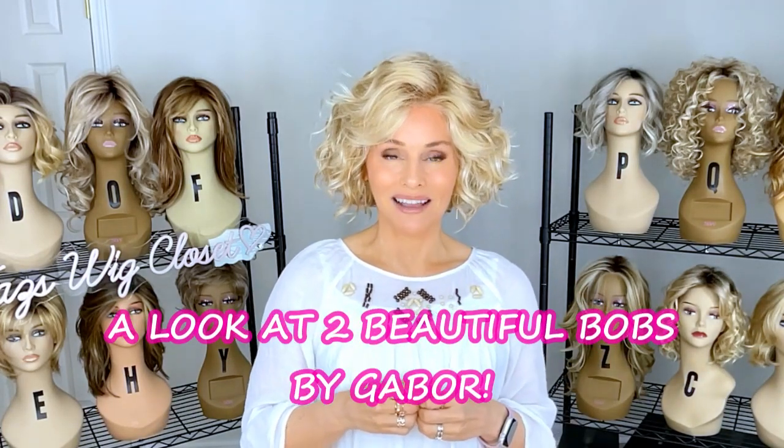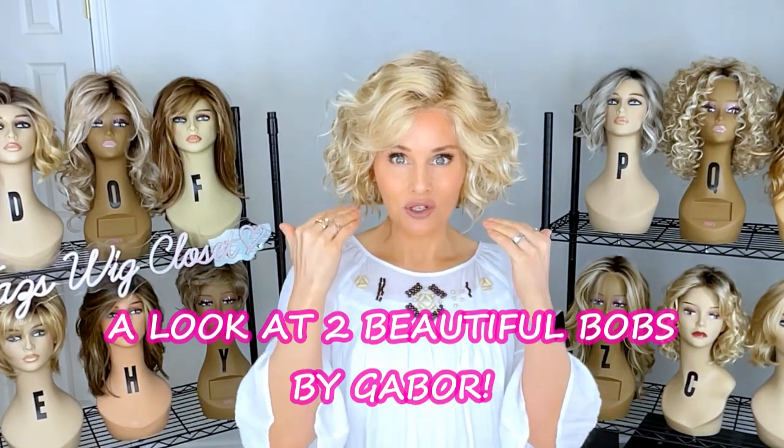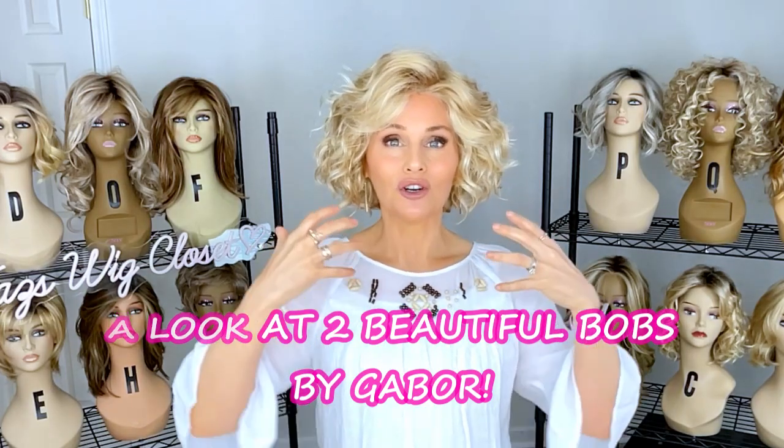Gabor has some really cute bob styles. I especially love the shorter ones with some curl and volume.